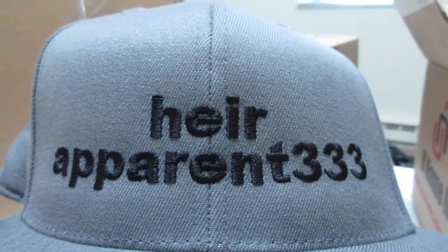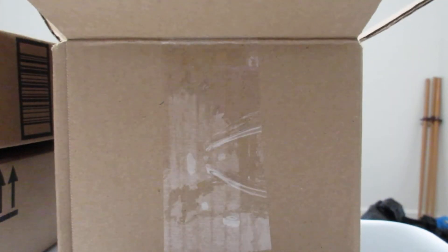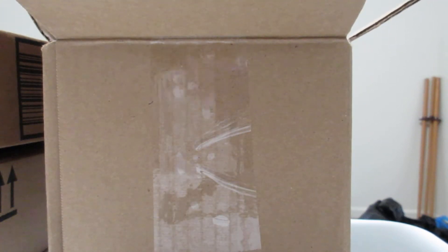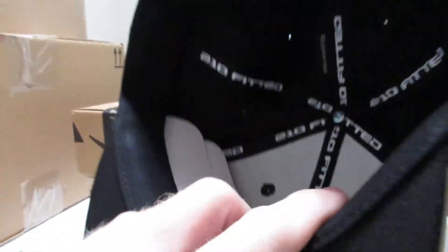Hair Apparent 333 YouTube channel. Two more — this one looks way better. Hair Apparent 333, YouTube. The other one says YouTube on the back too. Bloomington McDonald's, MCD — that's my new work hat.